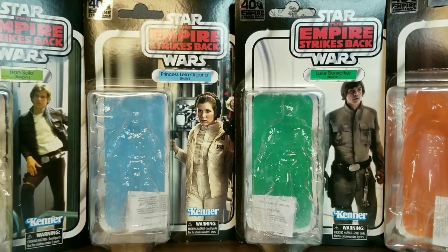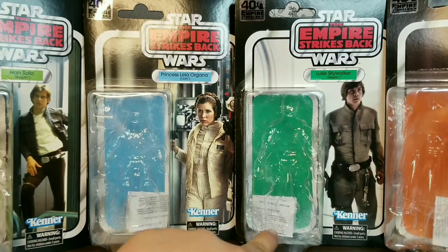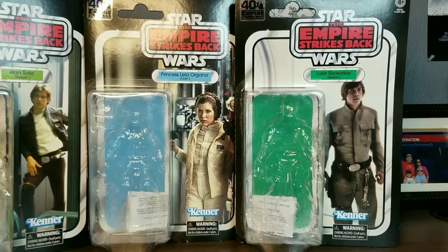Here is the packaging for the Black Series figures. Of course, they're not your standard Star Wars Black Series packaging. They're actually this vintage carded packaging because this year is the 40th anniversary for the Empire Strikes Back movie, which is actually my personal favorite Star Wars movie. Right here you have all the packages and as you can see there are little slips at the very bottom of the packaging.